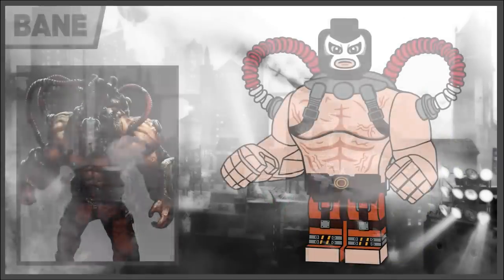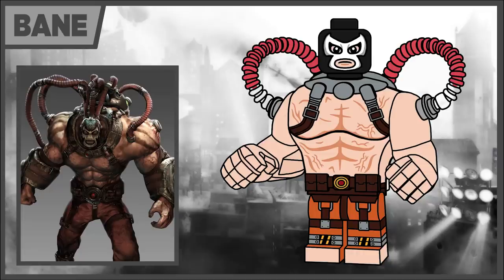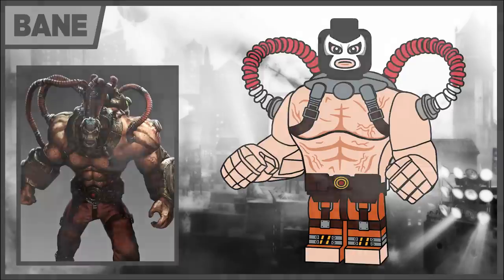Moving on, we've got Bane and he actually uses the Mr. Incredible torso, but it's a little bit modified here. He has a modified torso as well as arms to act like the Bane from the LEGO Batman movie, with the tubes there in red rather than green attaching to the back. Pretty happy with how he turned out with all the detailing on the torso and legs, and the minifigure head just sits on top if that piece actually did exist — which I wish it did.